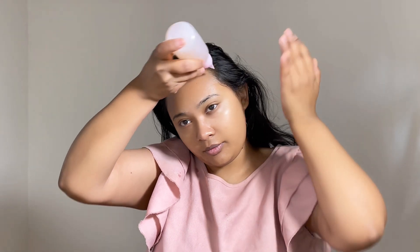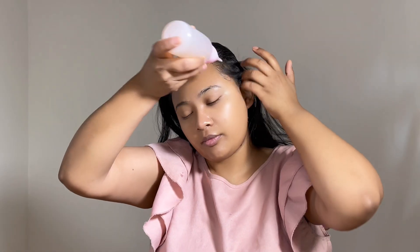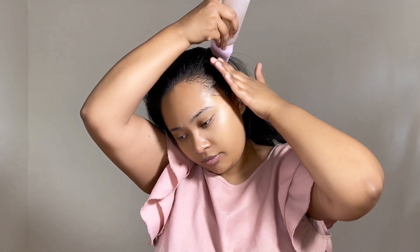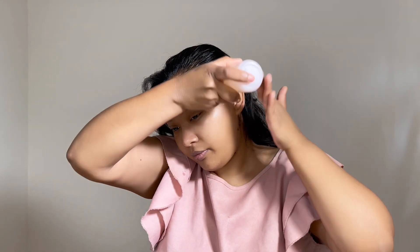It can make your hair silky smooth and also controls frizzy hair. Apply the flaxseed on the roots of your hair. You can massage your hair for a few minutes.